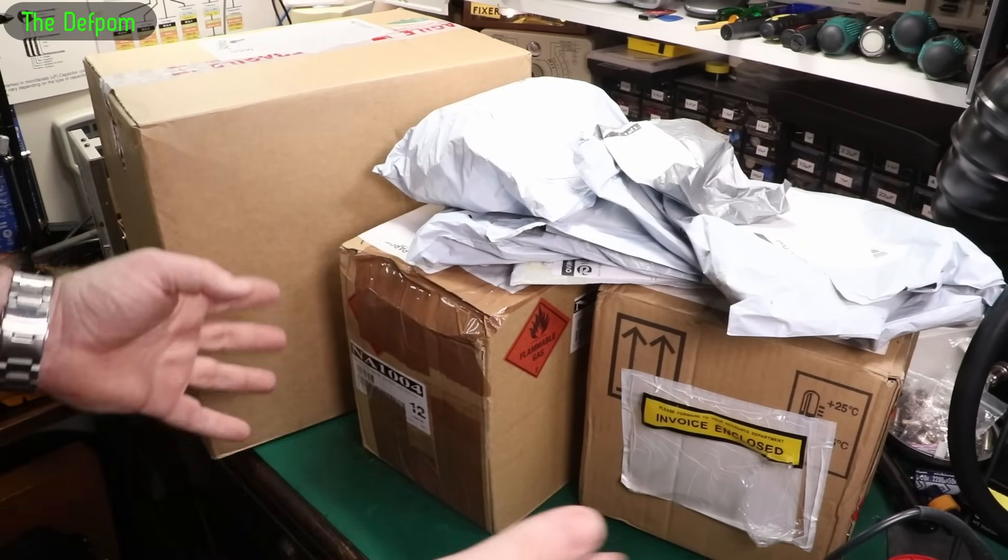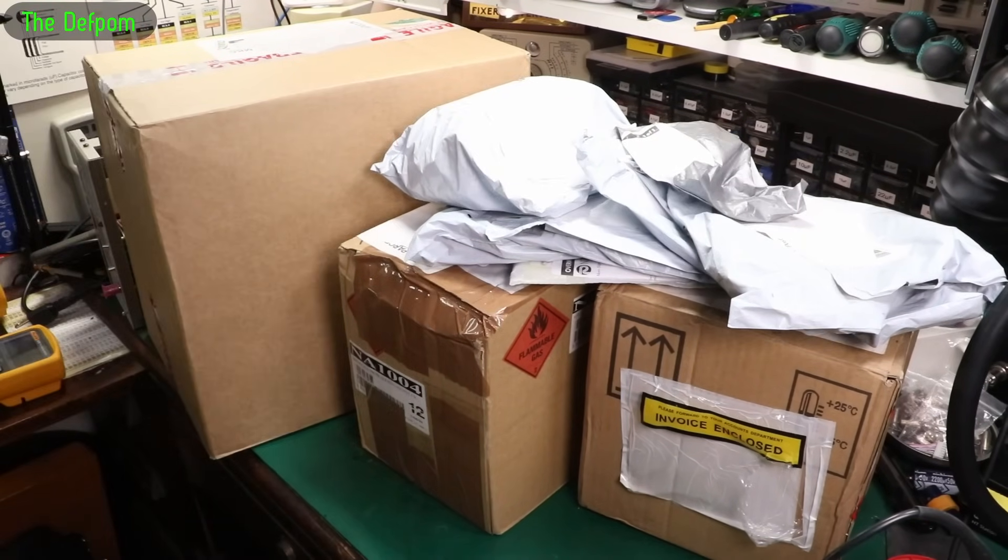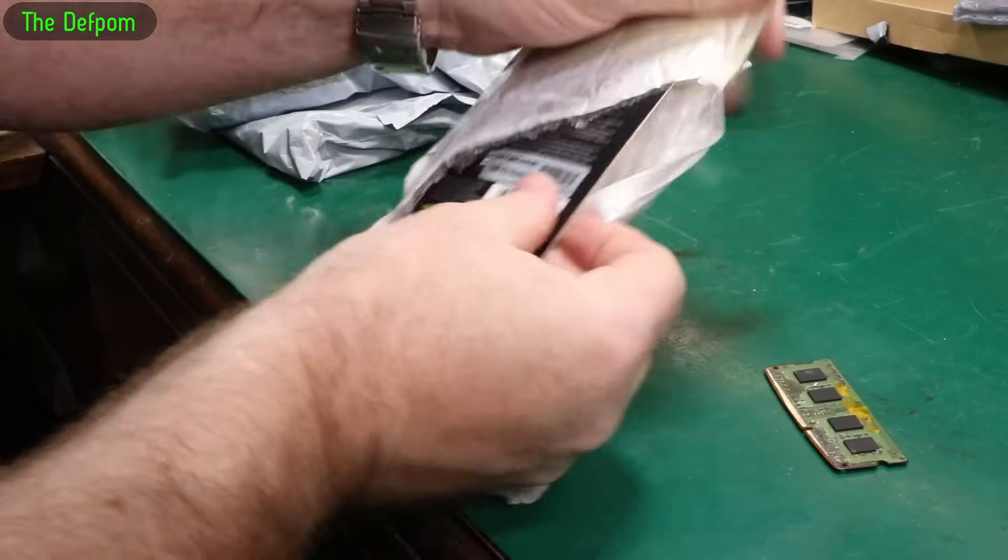It's Mailbag, and I've got some big packages here, so we'll get stuck into it. We'll do the big ones last, but let's get stuck into these. I'll get the links down below and give you links for stuff, as always.